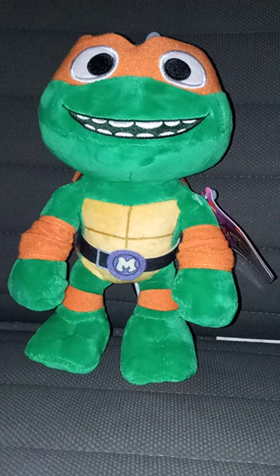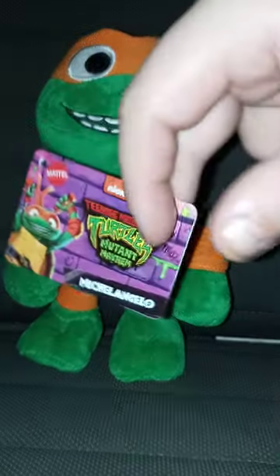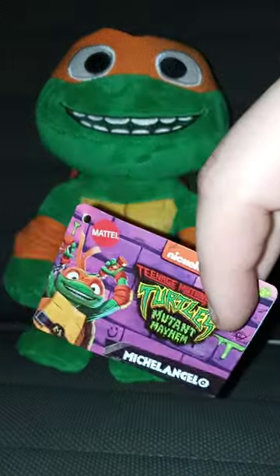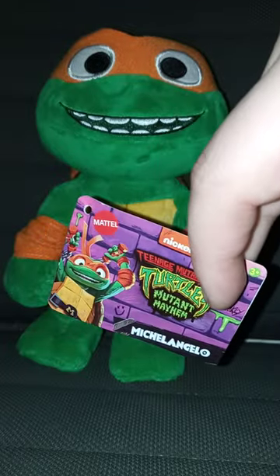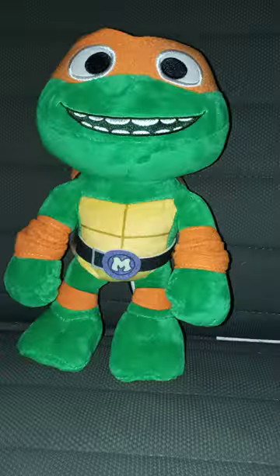Let's go ahead and take the little bell clip off and the tag off, and see what he looks like without the tag on. Here's the tag.